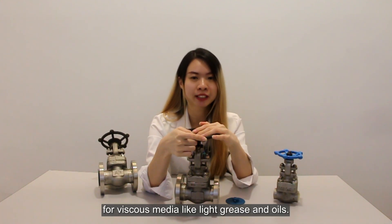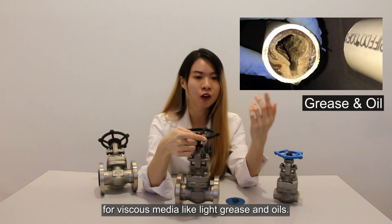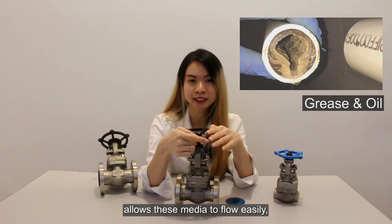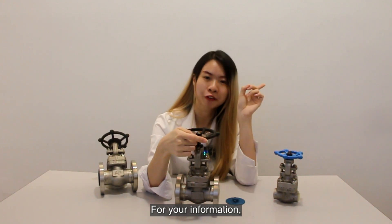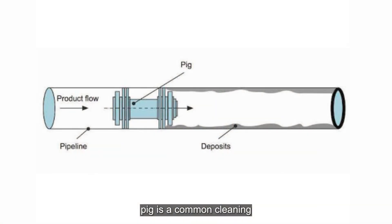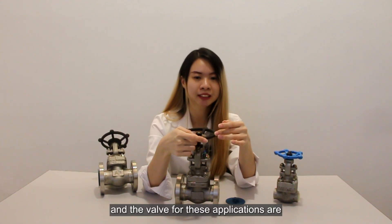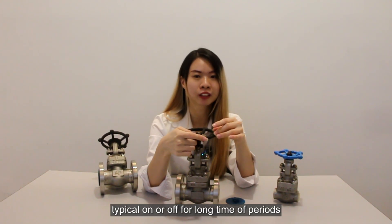Second, viscous media. Gate valves are commonly used for viscous media like grease or oil, because the unobstructed passageway allows this media to flow easily, and the gate valve can be pigged. Pigging is a common cleaning method for this application. The valve for this application is typically operated on or off for a longer period of time.